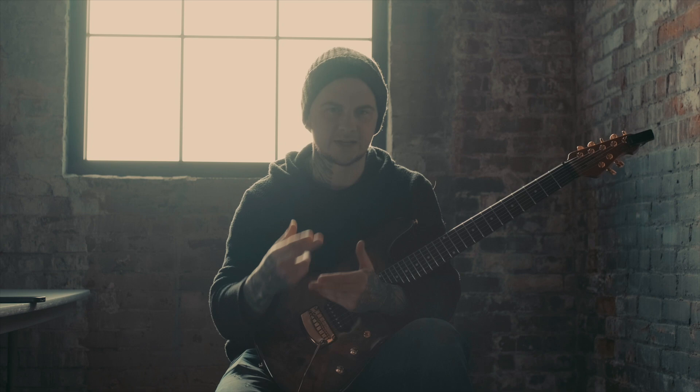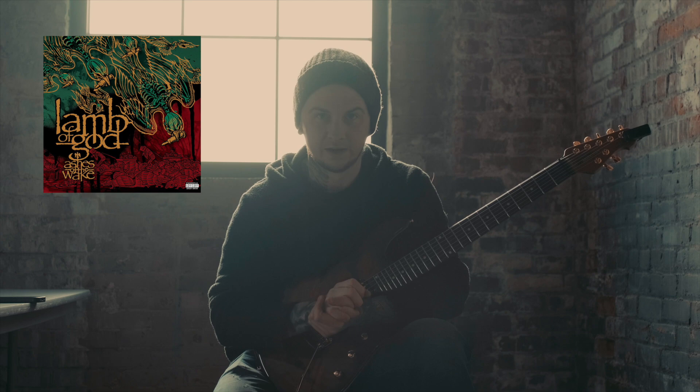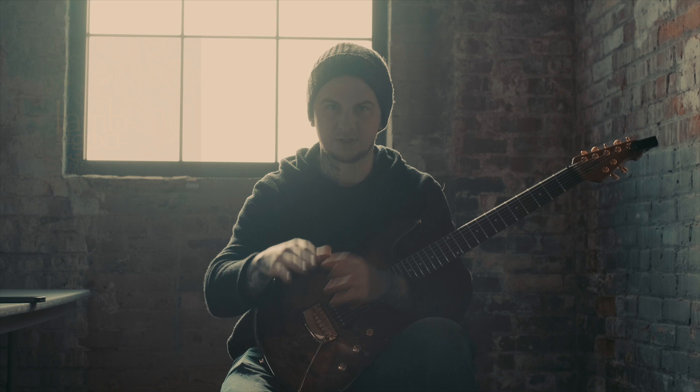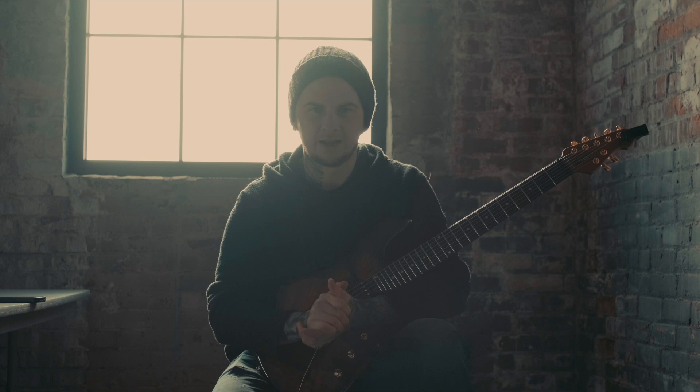I think I was in like seventh or eighth grade, middle school, somewhere around there, and I saw 'Laid to Rest' by Lamb of God on the Comcast metal channels you could watch on your DirecTV or whatever. I was just mind blown. I had never seen a riff like that before. So I went and looked at tabs and I just couldn't get it down at all.